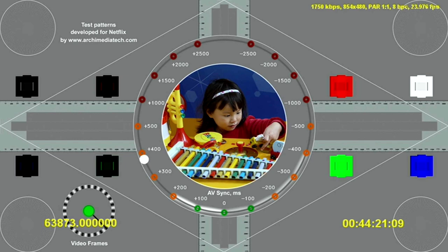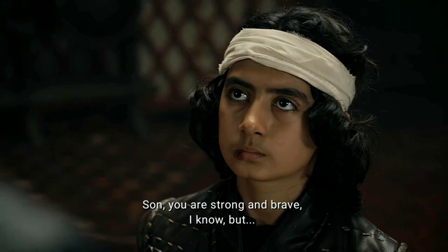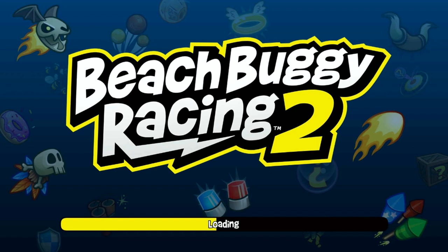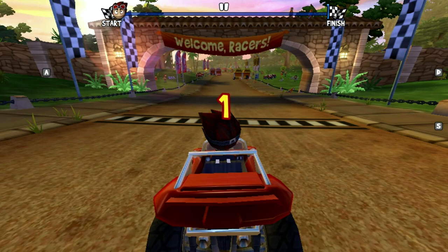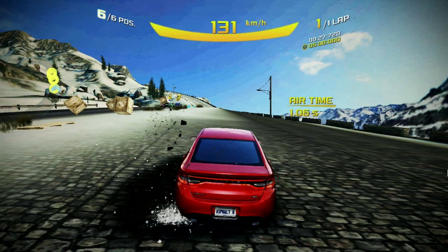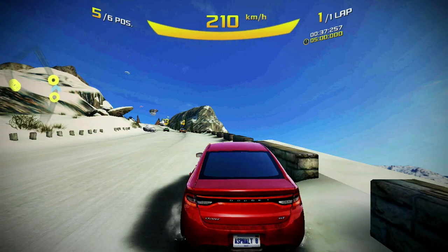Moving on to the gaming test — we are limited to the Mali 400 GPU. Both games tested are basically unplayable; the graphics chip just cannot keep up. You're getting plenty of frame drops and lag — it's a total mess, but this is what I expected from the old Mali 400.